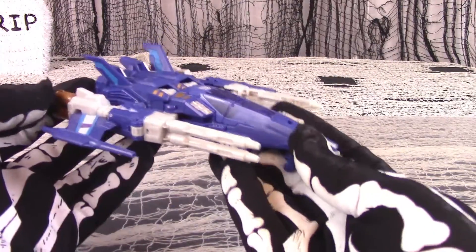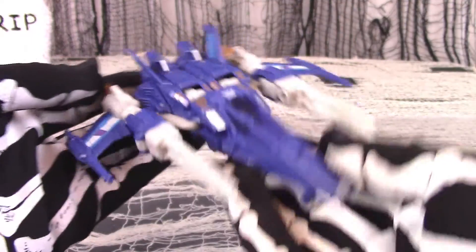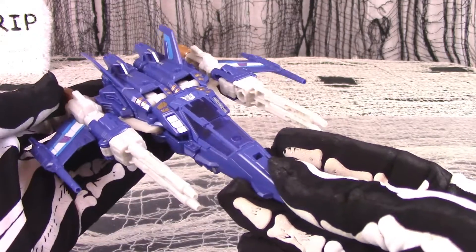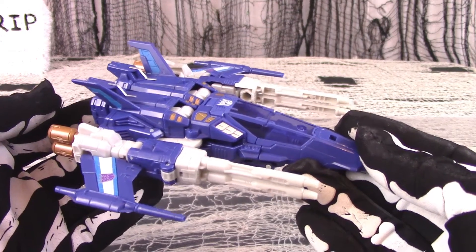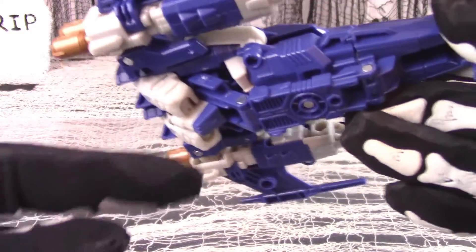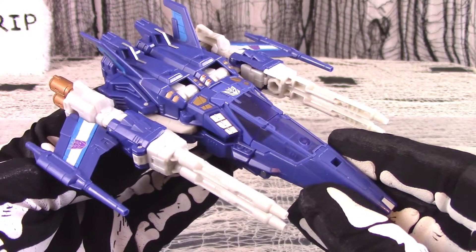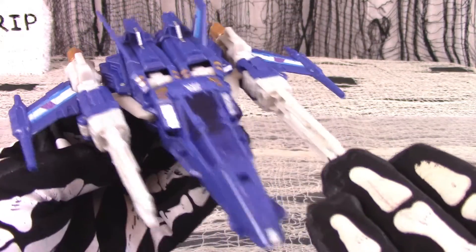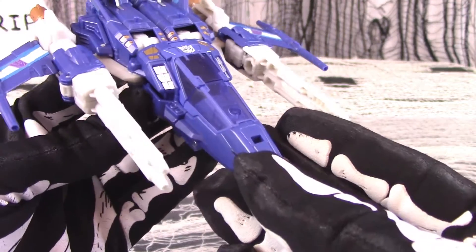In this case Trigger Happy is a sleek looking fighter craft. It feels fairly solid with a decent amount of heft, and holds together very well with no loose floppy bits. There is plenty of painted and molded detailing to enjoy — an impressive amount given the smaller deluxe size. There is folding landing gear near the front of the nose cone and fake wheel nubs at the back. Trigger Happy is molded a very deep blue, set off with some off-white plastic and gold highlights, such as with the thrusters at the back. The paint applications seem neat with no visible spillage.